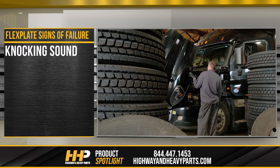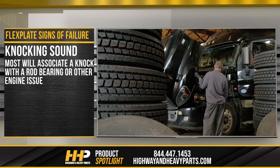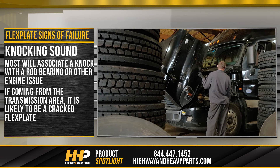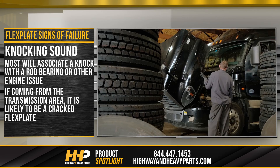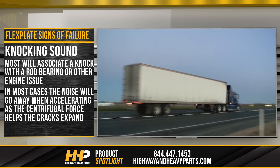Knocking sound: no matter how you look at it, a knocking sound is never a good sign. Most will associate a knock with the rod bearing or other engine issues, but if it is coming from the transmission area, it is likely to be a cracked flex plate. In most cases, the noise will go away when accelerating as the centrifugal force helps the cracks expand.